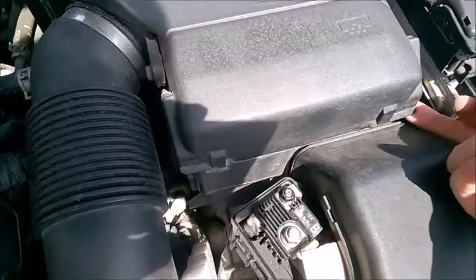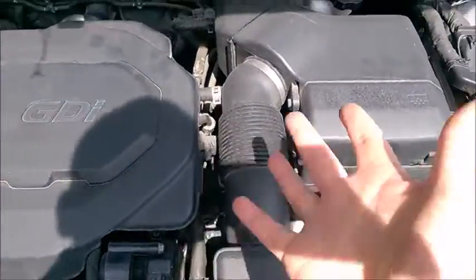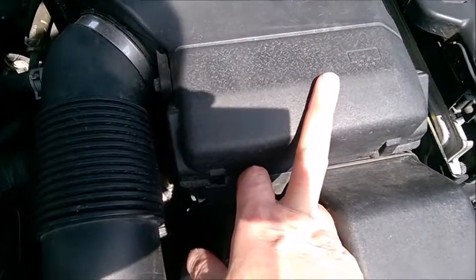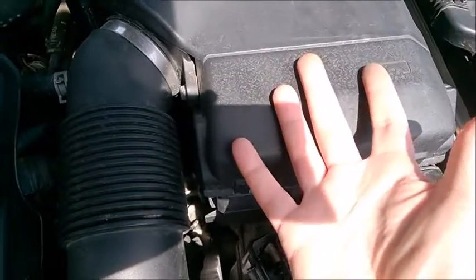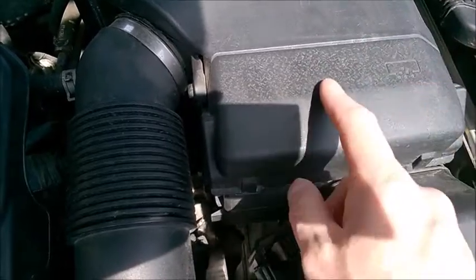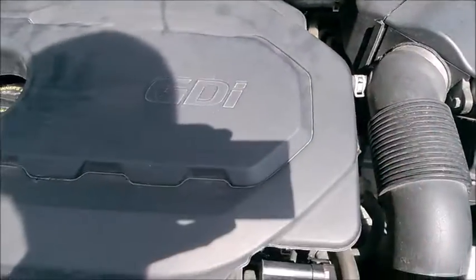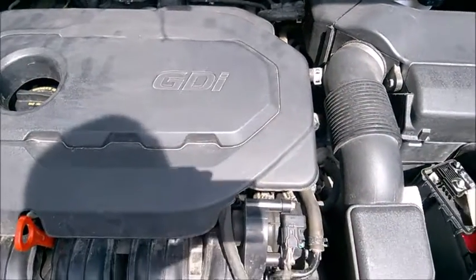Double check after closing. If you have a Hyundai, it appears that the filters for Hyundai are more expensive than the ones for Kia, and it's exactly the same engine — so you may want to purchase from Kia. The same applies to the oil filter and other shared parts.